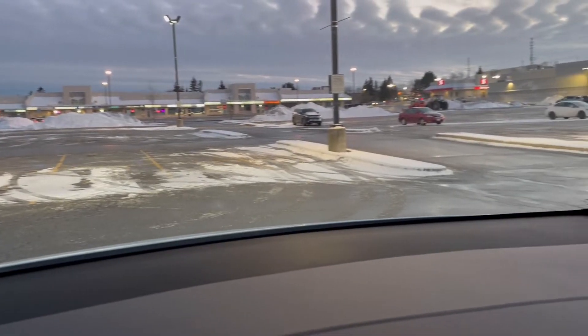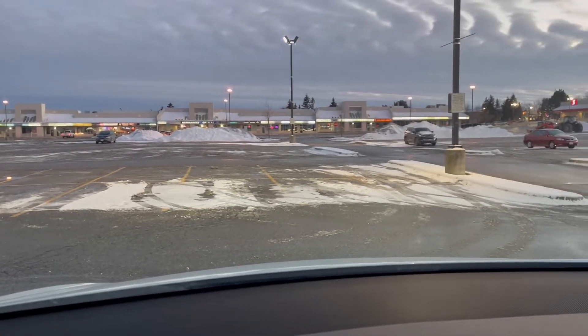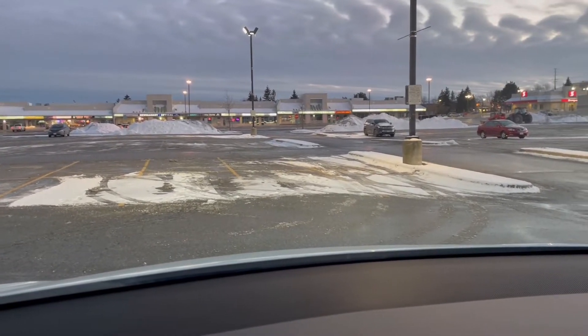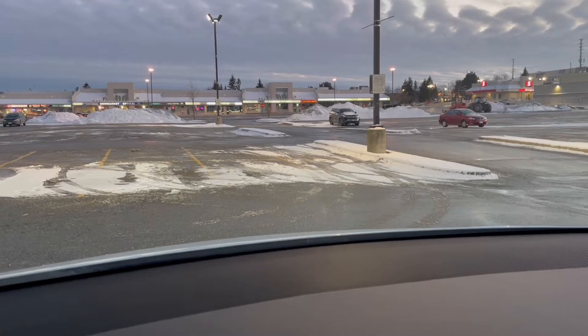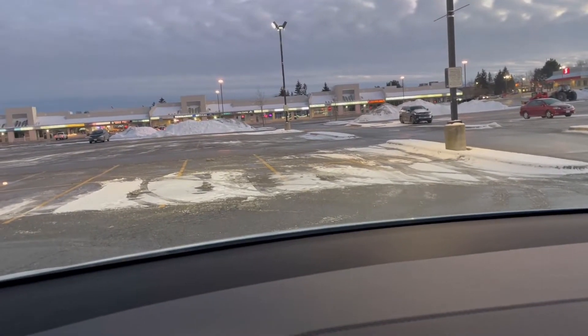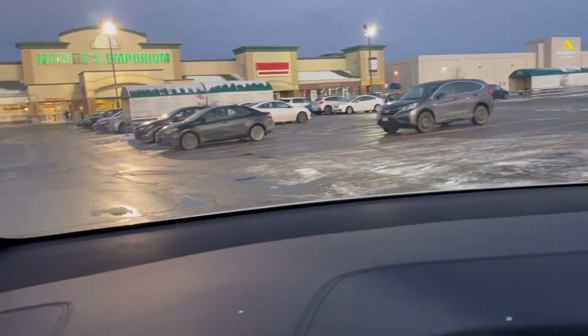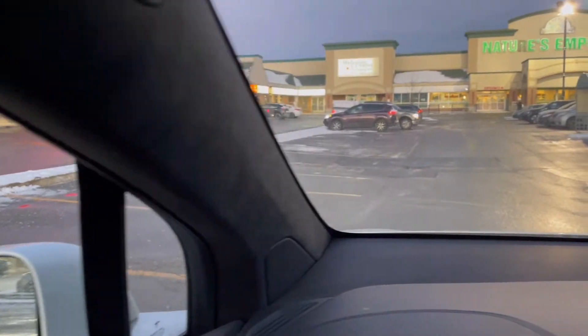I thought I'd post a follow-up video to my Tesla auto-park video. When I saw this snowy, messed-up parking lot, I just thought I'd see how readily the car would detect a parking spot. Admittedly, these parking spots here are clearer than those ones, so let's just see.